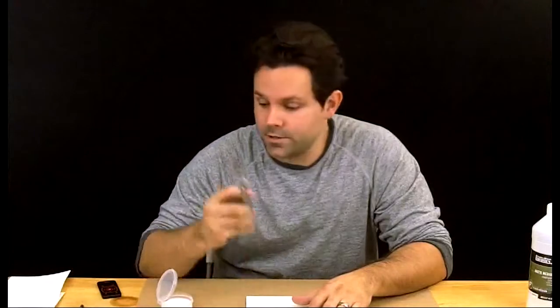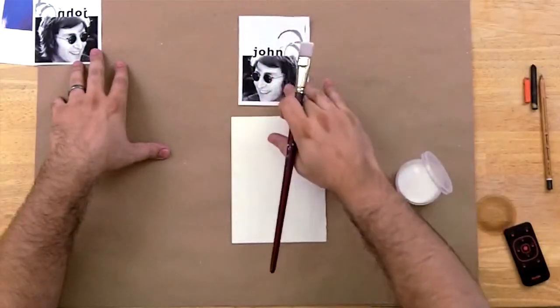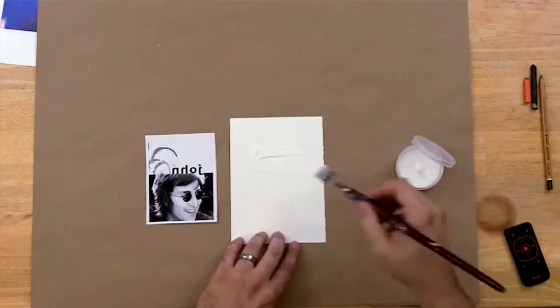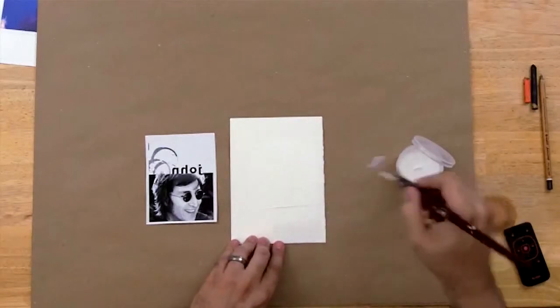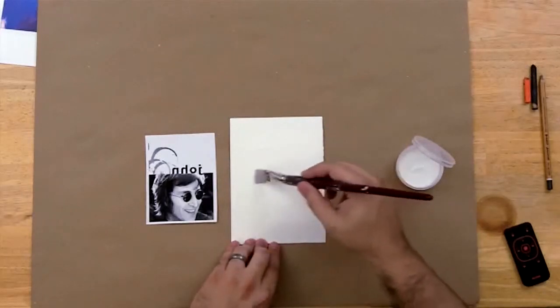I've got my paintbrush, I've got matte medium poured into a more convenient container, and I've got my watercolor paper that I'm going to transfer my image onto. And of course I have my image. This is our original image — that's what we want to end up with. So in order to do that, I'm taking the mirror image of our original, and that's what I'm going to use to transfer. I'm going to take my brush and paint some matte medium on there. I want to be fairly liberal in applying the matte medium.